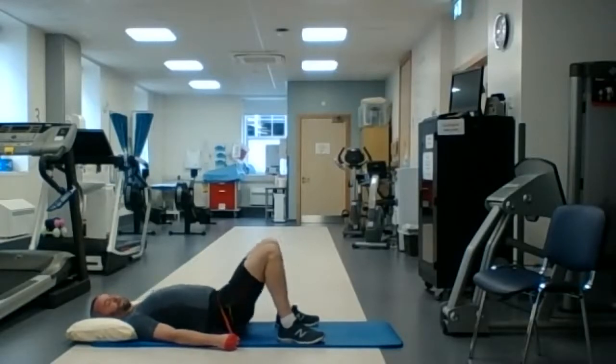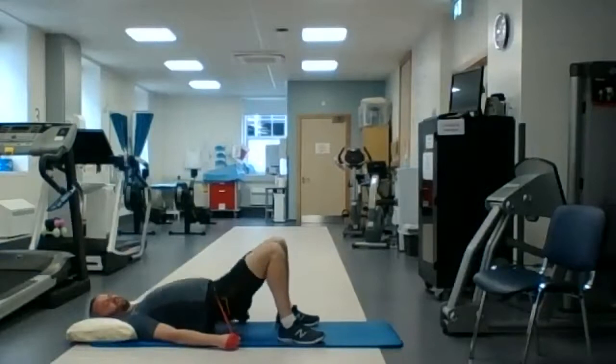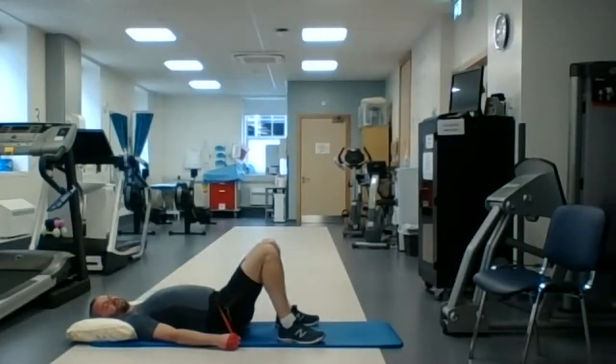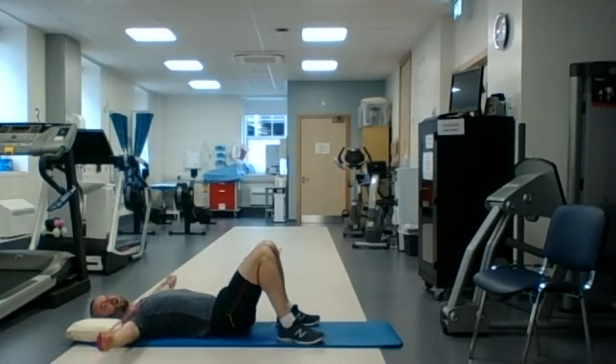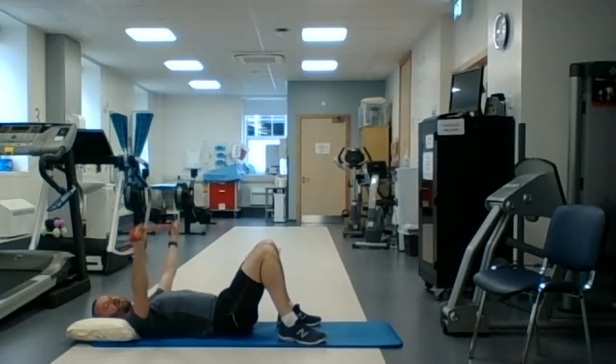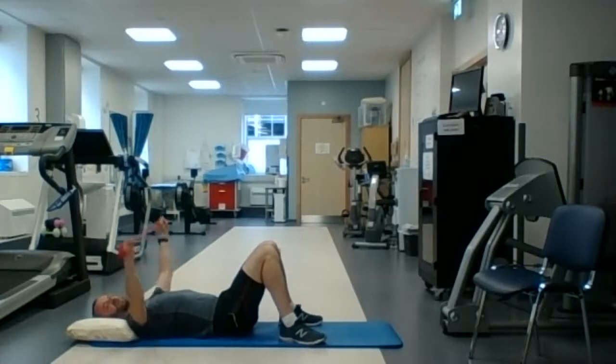Ten seconds. Two, one — and then into our third exercise, which is the band pull apart. Arms extended up in front of you, and then we're going to pull the band apart to make that T-shape with the arms. One minute, starting now. If you can't make the full T-shape, just pull the band out as far as you can. To make it easier, make the band a little bit looser; to make it harder, make the band a little bit tighter — just tighten up the slack.